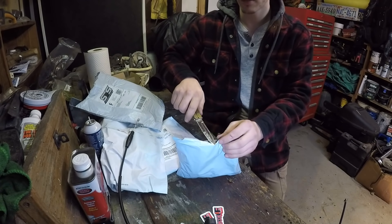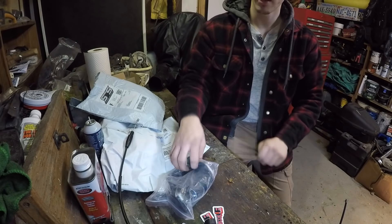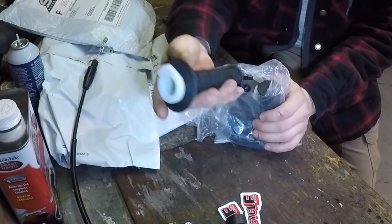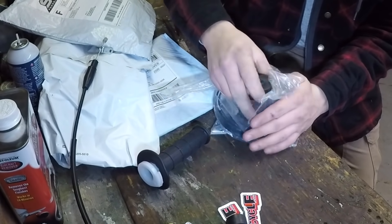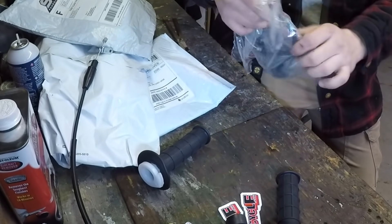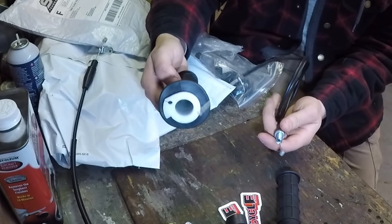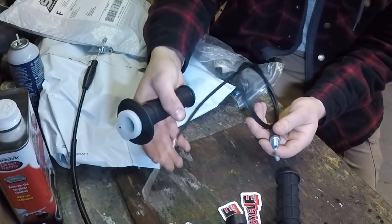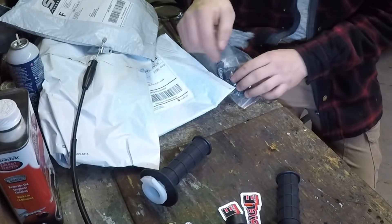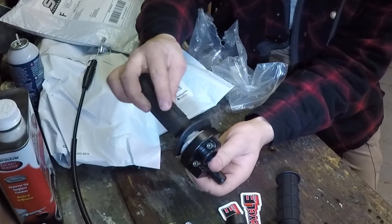The bags are getting a little bit heavier. This one we're definitely going to need to get the bike running — it's the throttle, and a hand grip for the other side. We've got the throttle cable, but I already have a throttle cable so I'm not going to need this one, but we still need the grip and this piece.